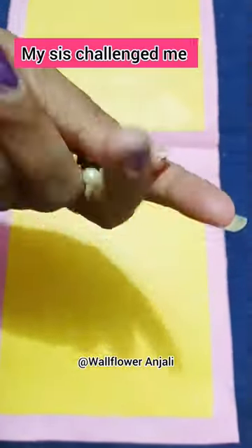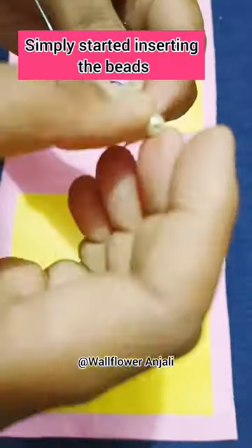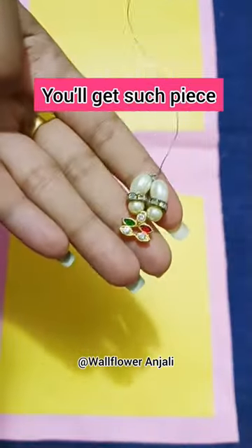Hello everyone, so today my little sister challenged me to make something using her beads. I simply started inserting them one by one into a silver wire. You'll get such beads.